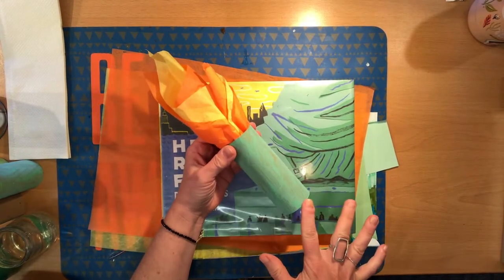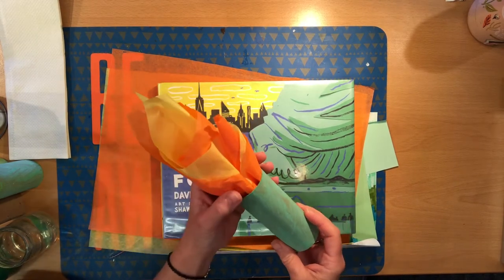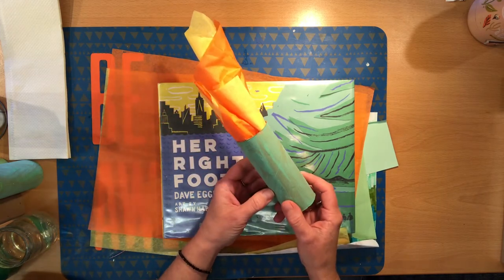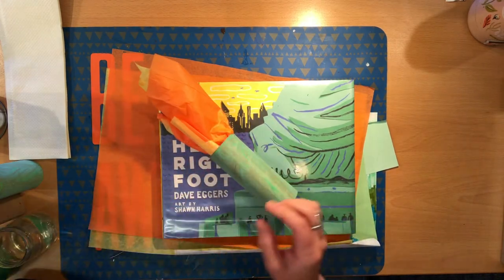I've got a toilet paper roll here and some tissue. You may use glue if you'd like, but you really don't even need glue. The only other things you will need are paint and a paintbrush, or if you don't have green paint, you can use green paper.